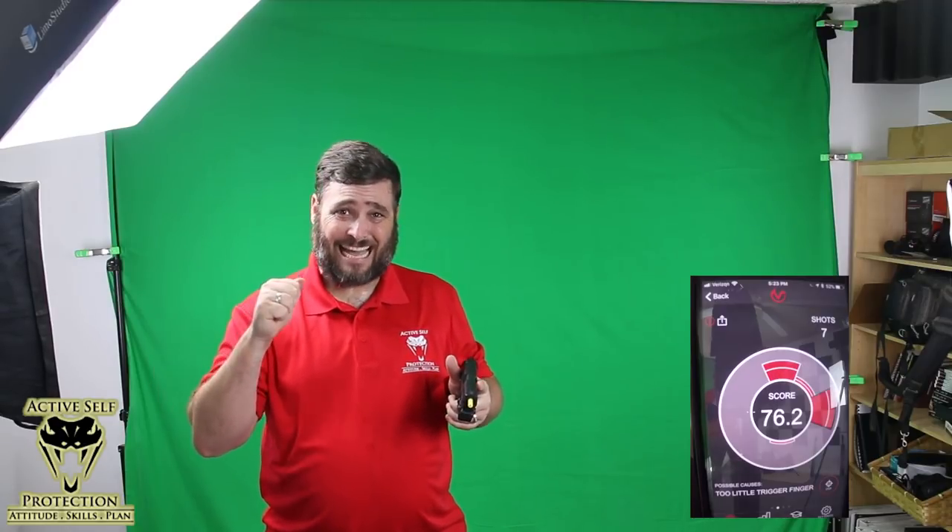As the faster I go, the more muzzle movement that I get. So my goal here — and what the Mantis X can really help me with — is keeping those scores as high as I can as I think about managing my trigger while I'm pressing the gun out. The cool thing about a tool like this is it doesn't lie to you. It doesn't give you anything other than the truth. It just tells you this is what the muzzle was doing when the shot broke. That's an important thing to have.